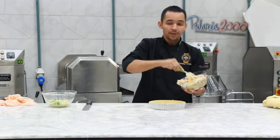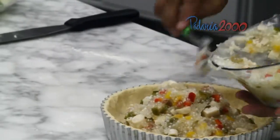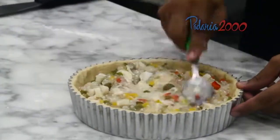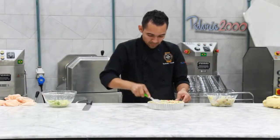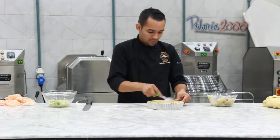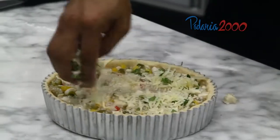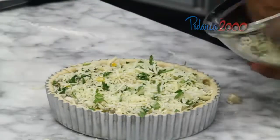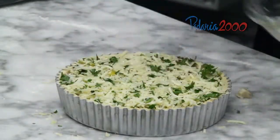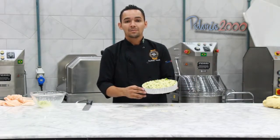The recheio is ready. I will apply the recheio and bake at 200 degrees for about 30 minutes.